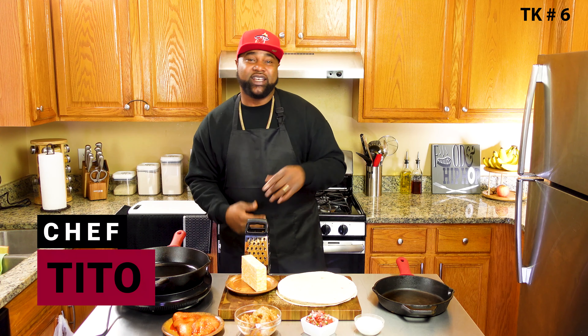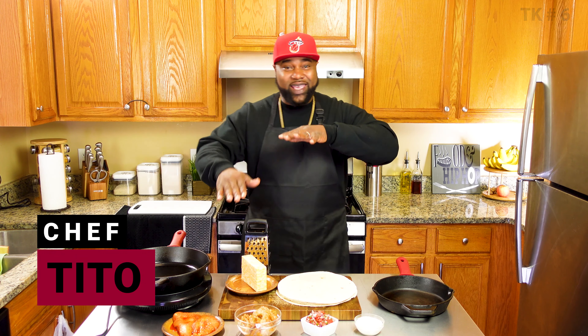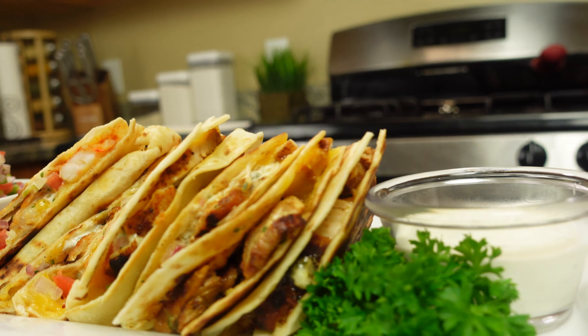What's good fam? Welcome to Tito's Kitchen. In today's episode, we making easy, cheesy quesadizas. No, don't do that. No. All right, well, we making chicken quesadillas.